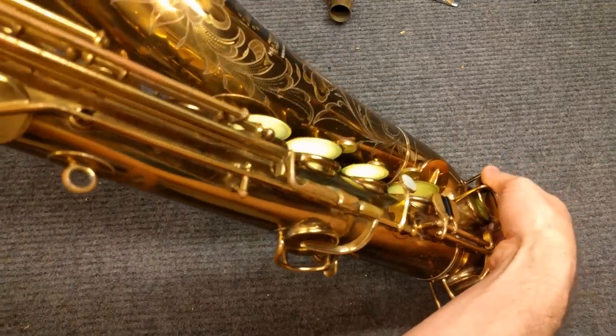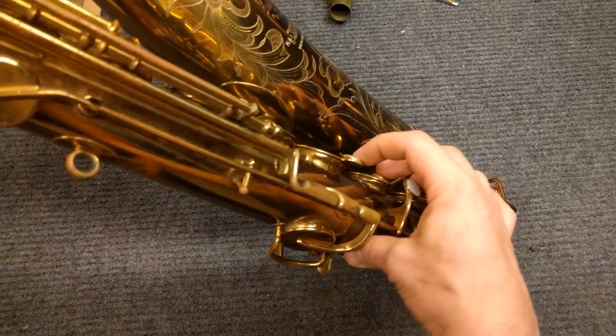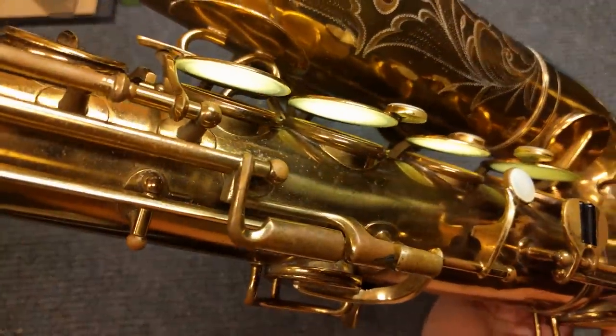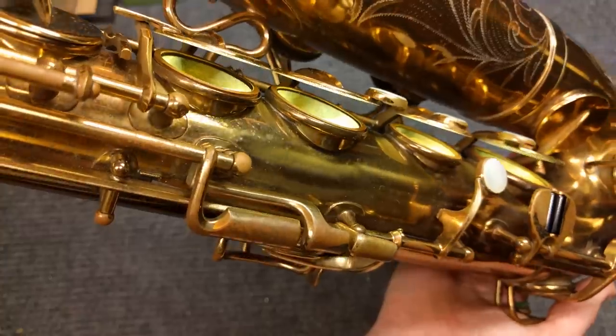These instruments were researched in 1938; production started in 1941 and was stopped shortly after that due to World War II, meaning nobody could make anything out of brass unless the government asked them to. So not a lot of saxophones were made — maybe a thousand, maybe two thousand of these got made. You don't see a ton of them around, and when you do, usually they're not in decent playing condition.